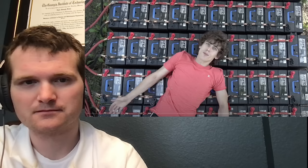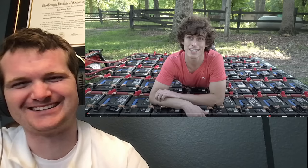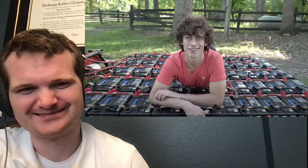Let's get right into it. You ever wake up in the morning and ask yourself, what happens when you wire 100 car batteries in parallel? By wiring all these in parallel, the voltage is going to be the same as a single battery, which is just a bit over 12 volts.